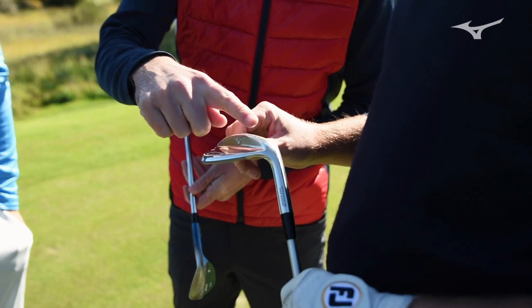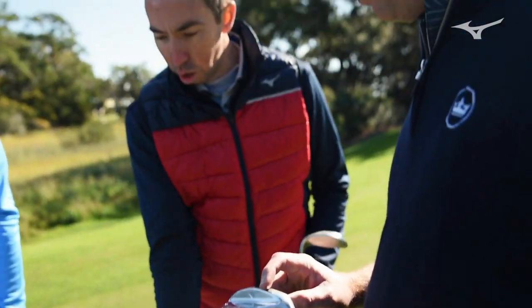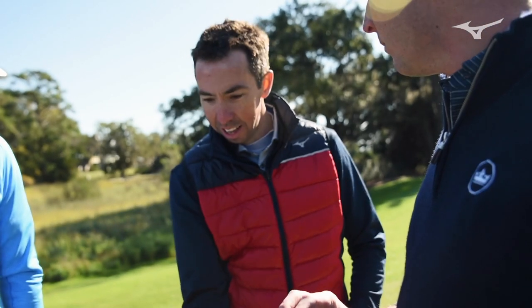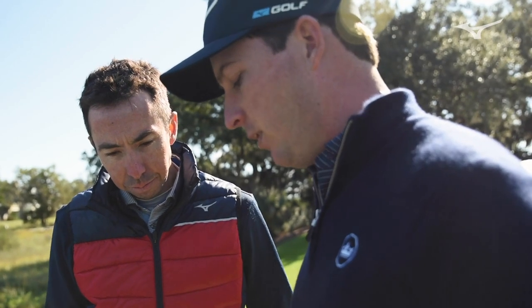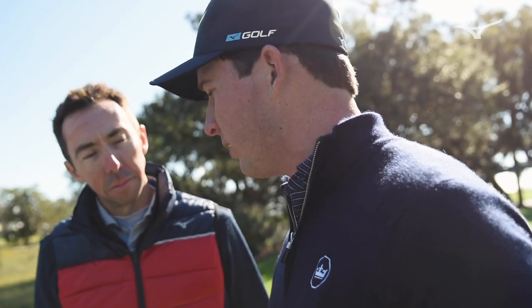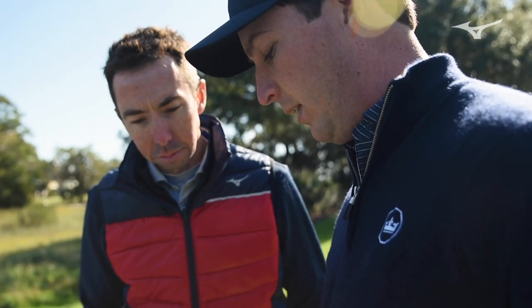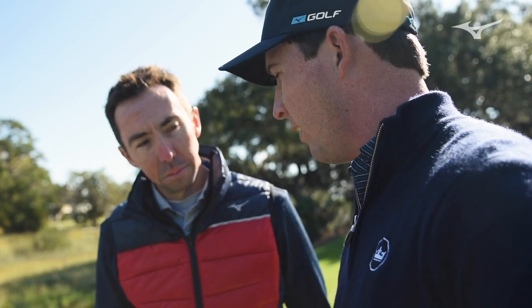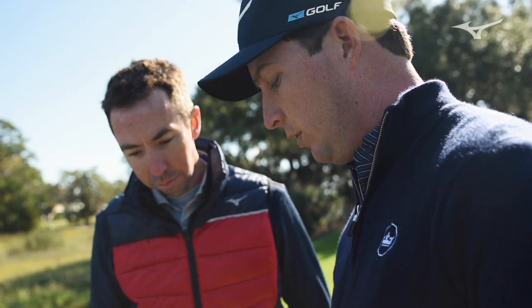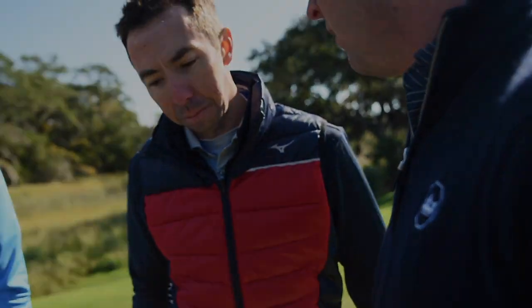We really tried to make sure you bevel off a lot of this trailing edge, because the last thing you want is to open it up when you're trying to hit something high and all of a sudden that leading edge lifts off the ground. Even from 60 to 70 yards, sometimes I'm opening that face up just a little bit. With this one, I feel like I can do that and I'm not going to get any type of lift off the ground. I really feel like I can make good clean contact with the ball.